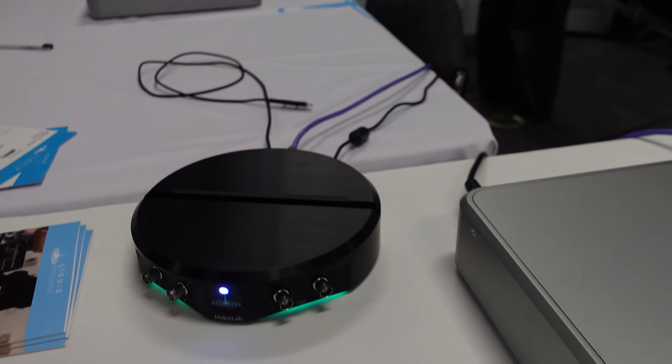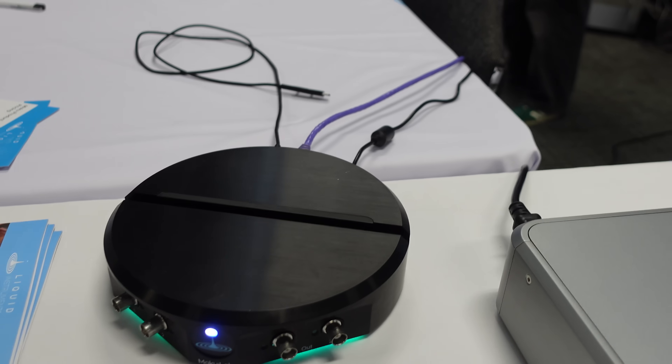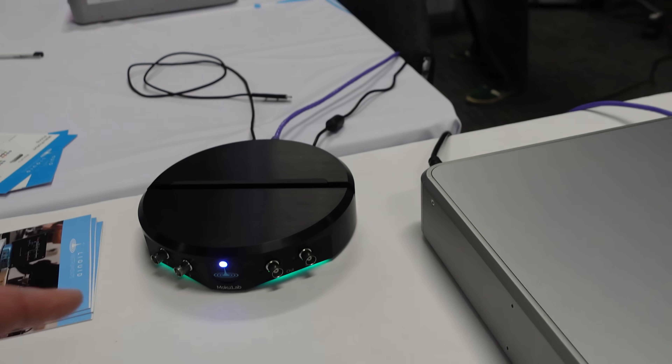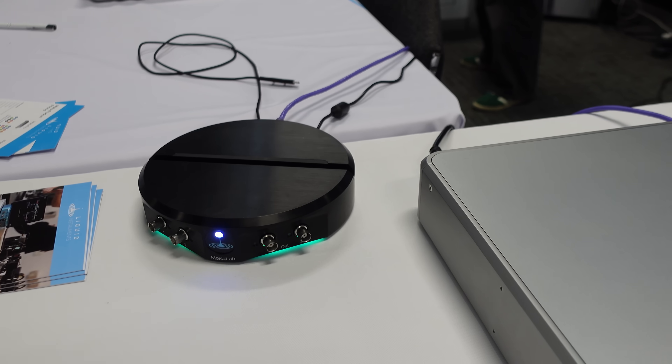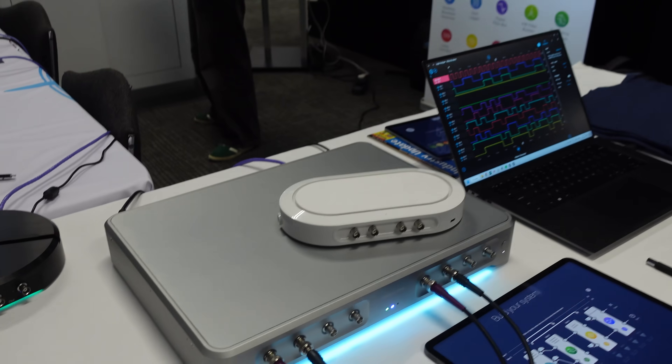So this is the mid-range version — the Moku Lab? Yes, that's the Moku Lab. What's the price point on that one? It starts at $5,000 USD and goes up to $10,000 for everything added in. And it's Australian design and manufactured — development here, manufactured here.